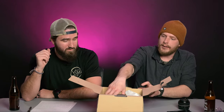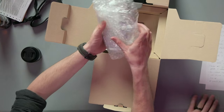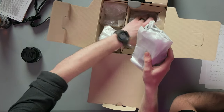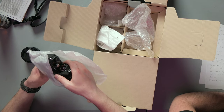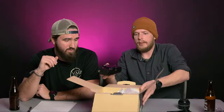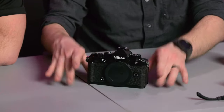Now we have the body — the beautiful little body. Todd got the black one. It does come in six colors including orange, blue, green, and some other interesting colors. Let's go ahead and talk about the different sides and what it offers.